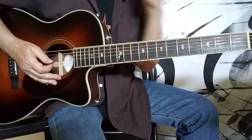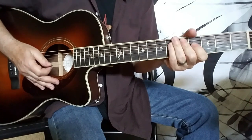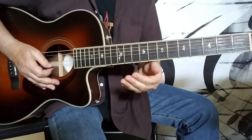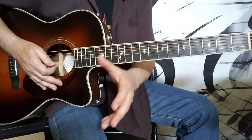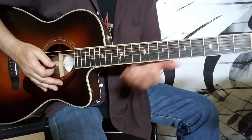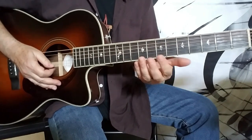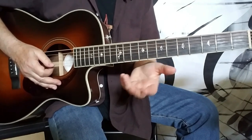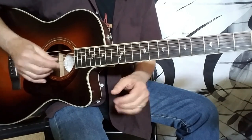Hi guys, Howard here with a cross-picking lesson. I've done some cross-picking stuff in the past, but it was maybe a little bit more advanced, quicker, more complicated — crazy fusion chords, stuff like that. But I got an email the other day from someone asking me if I could do some more cross-picking instructional stuff, but maybe just slow it down a little bit and with some basic chords.